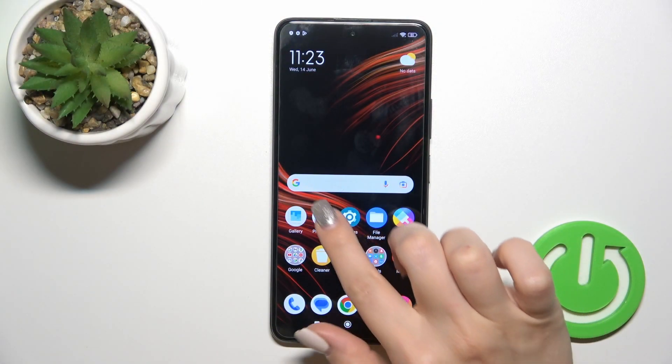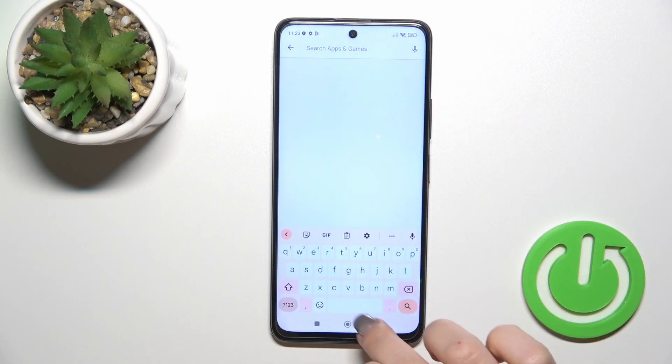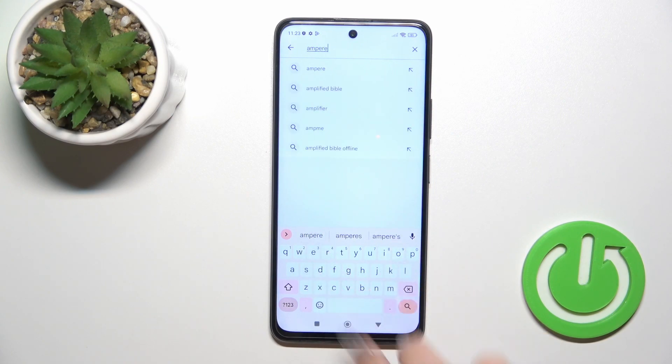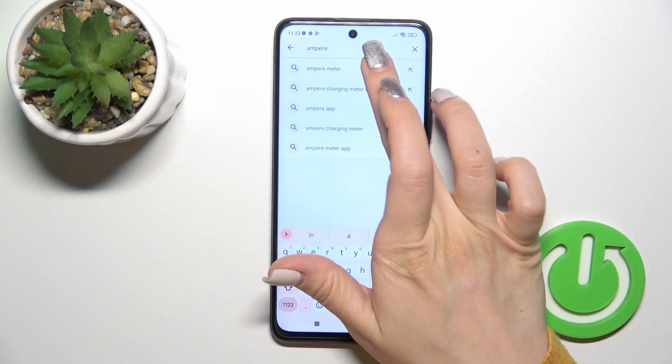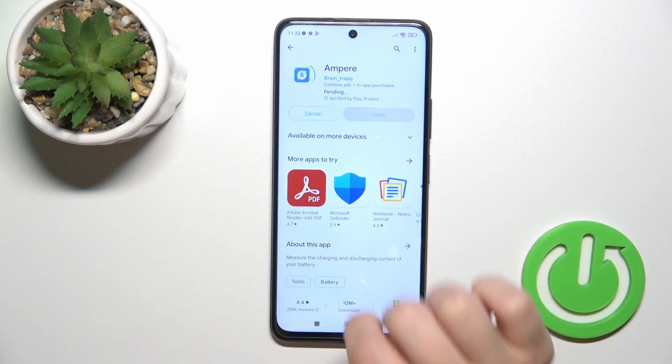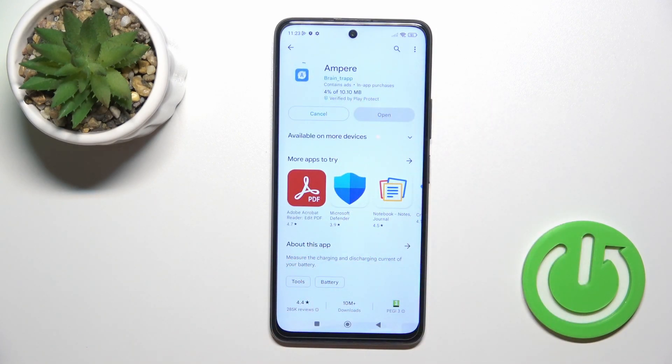Open the Play Store application and in the search bar enter Ampere. You should get the app as the first result. Tap the install button and wait a couple of seconds.